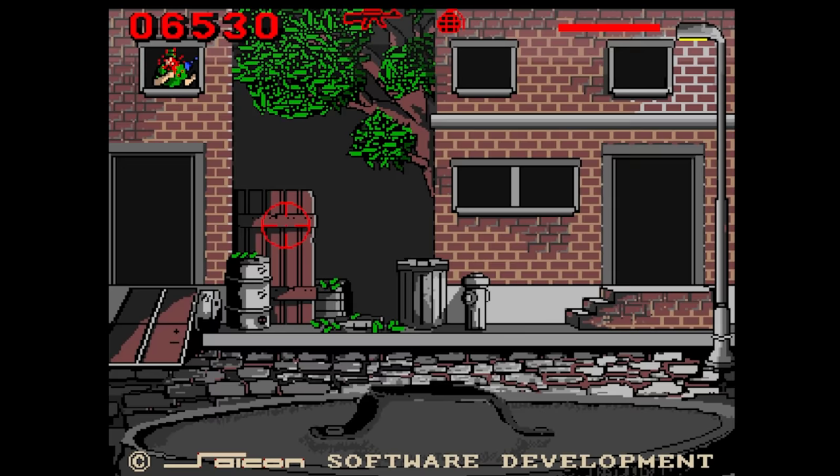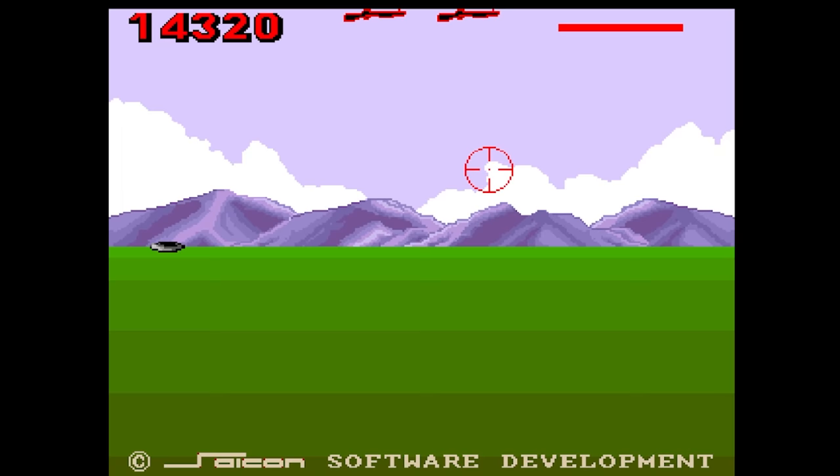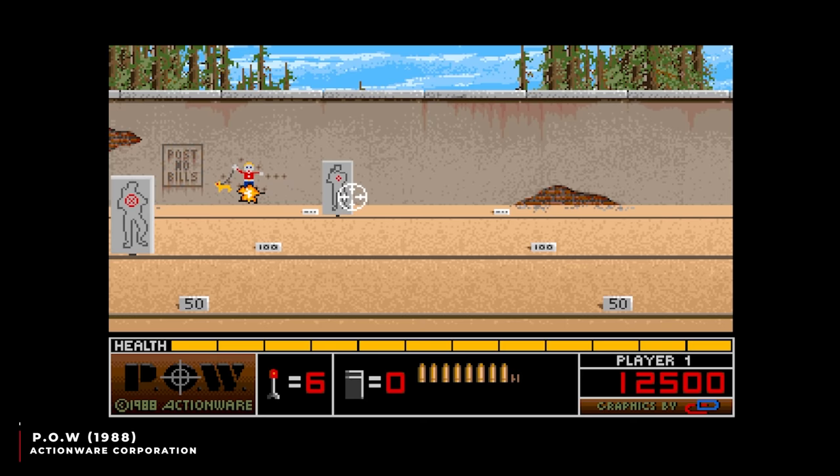On clearing the first level I expected to find myself in another street or town, but instead it took me skeet shooting. And this isn't a bonus round — if you don't shoot enough of the skeets, that's it, game over. You've survived Rambo, but you've humiliated yourself at skeet shooting. Go home, soldier.